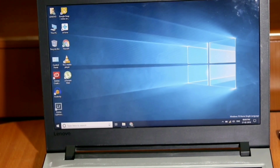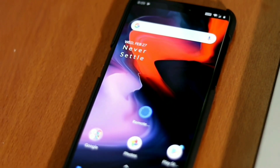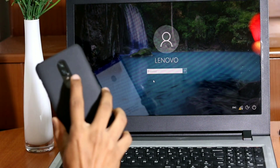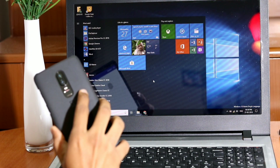First things first, you need a computer running Windows Vista or above, and an Android device with a fingerprint sensor running Android 6 or above — no root required. In this video, I'll be showing how to set up remote fingerprint unlock from your phone so that you can unlock your computer from virtually anywhere.